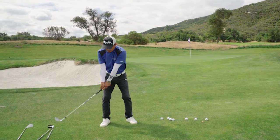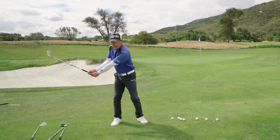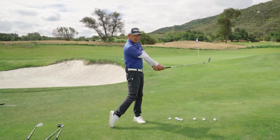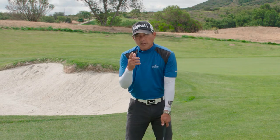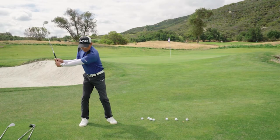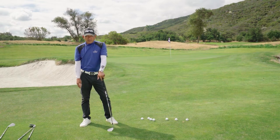That would be our half swing. We're now going to go to eight o'clock — club a little bit past parallel to the ground — and match it back up again to four o'clock. The key to this is the tempo. This is something that will help you right now. Your instincts are going to want to go from one position to the other, and you're going to try to accelerate, like what we've been told.